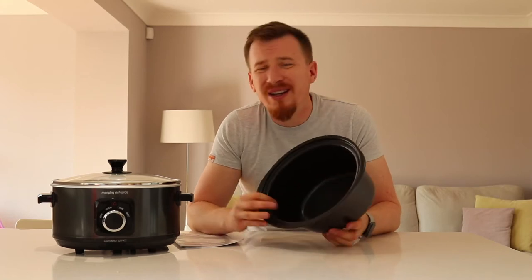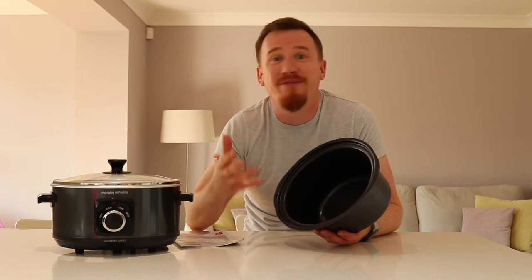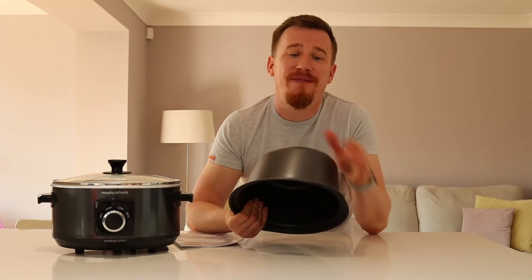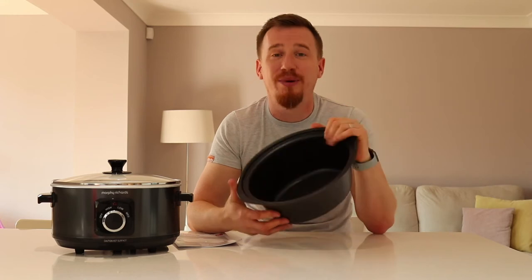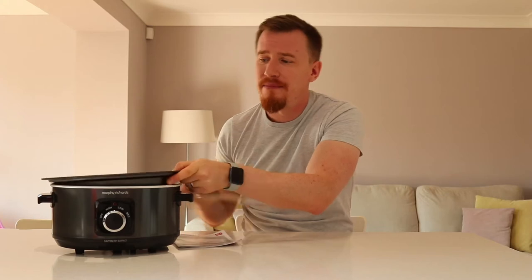I use slow cookers quite regularly — on a Sunday or weekend when I want to be out with the kids, I want to come back with my tea or lunch already ready. But one issue I've had is needing a separate pan for sautéing, which means more cleanup. What I really like about this is I can put the sear part on the hob, cook my items in it, then just transfer it directly into the slow cooker, pop the lid on, and away I go.